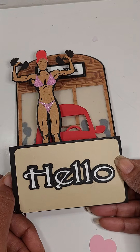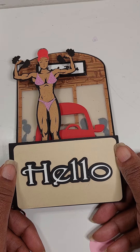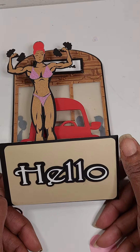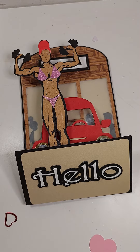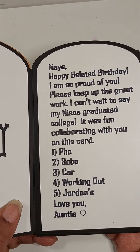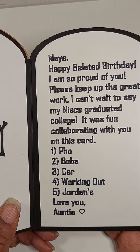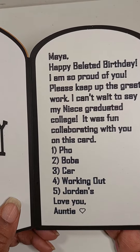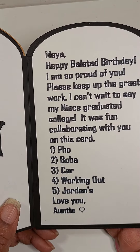I had created a card for her, but I realized that I haven't really seen her in the last year, so I needed to get an update as to what she's into. I queried her, and the list she gave me was that she loves pho, boba. She got a new car, she likes working out, and she's always liked her Jordan collection. So that was my recipe for creating this card.